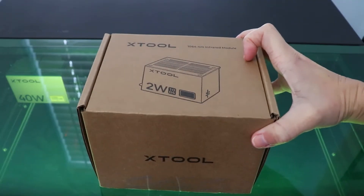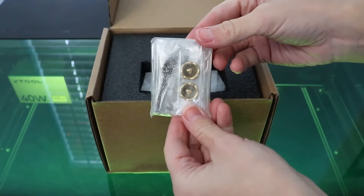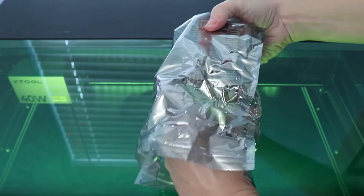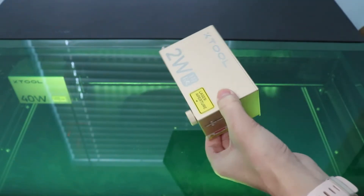This laser module is an add-on to the X-Tool S1. When you buy the machine, you can either choose the 20-watt or the 40-watt laser head. I have the 40-watt, and I chose to get the infrared laser module in addition. It comes as a separate piece, and you can just swap it out for the laser head that's on your machine.